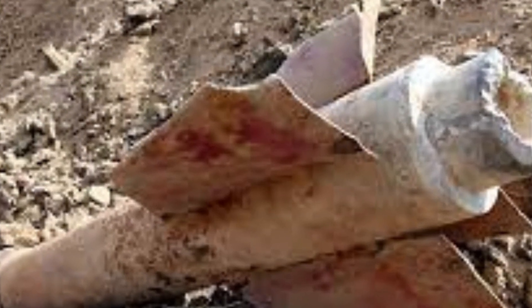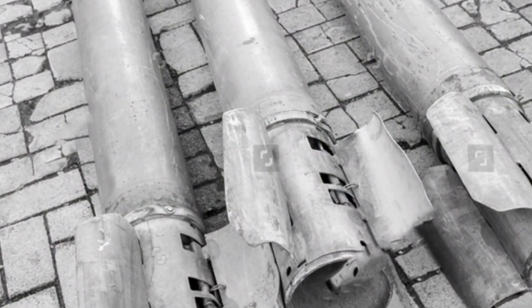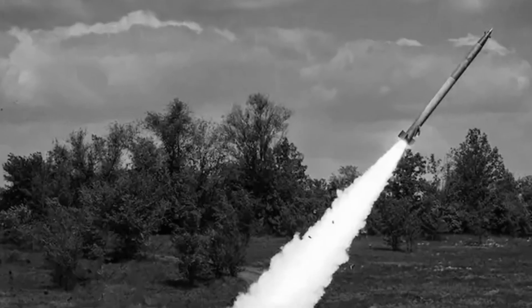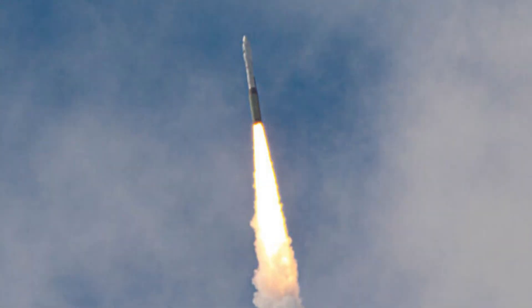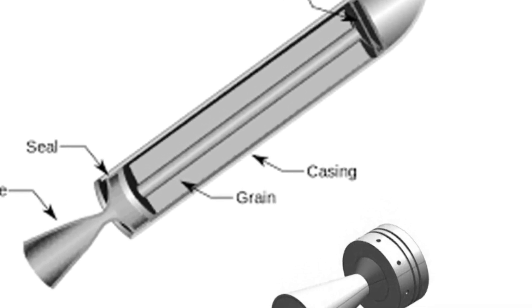Early designs used a single nozzle that screwed into the base. Later rockets used a design with seven nozzles, which were drilled directly into the rocket's base plate. This change makes the rocket more tolerant of small nozzle design flaws and allows the use of a drill rather than a lathe during manufacturing, because of the smaller nozzle size, making it easier to manufacture.